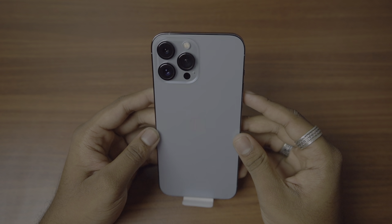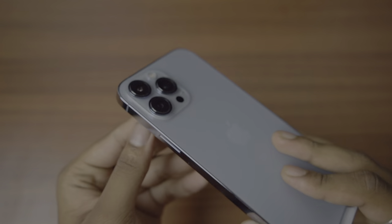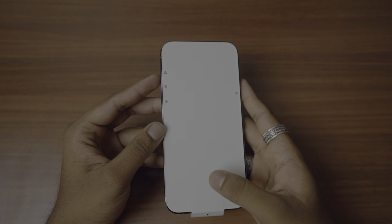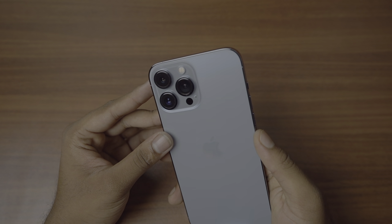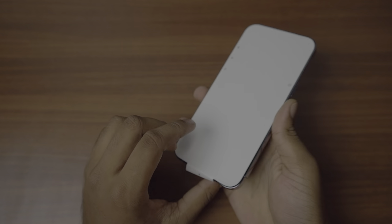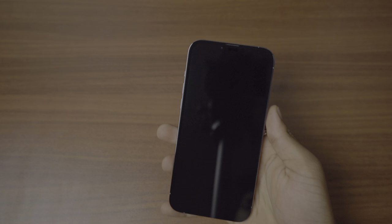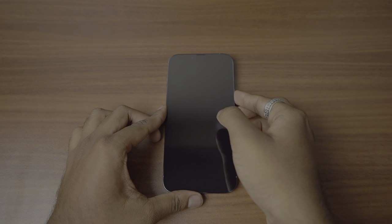Just looking at this — that's a huge camera! It takes really good photos; I'll test them out and show you later in this video. Let me just peel this sticker off — satisfying. There is the phone; let me just power it on.